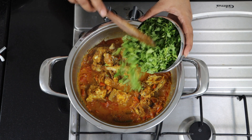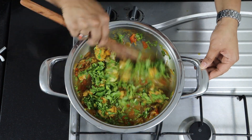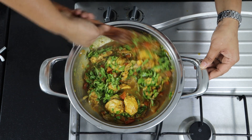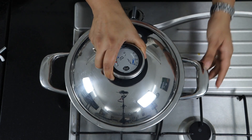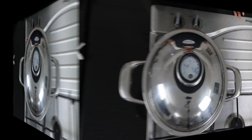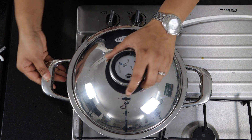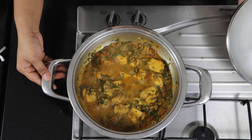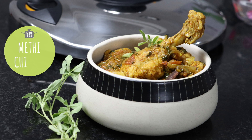Switch off the stove, let's open and see. Now add the methi leaves, close the lid and cook for 2 to 3 minutes. The 2 minutes cooking time is done — switch off the stove and open. Methi chicken is ready to serve. Thank you for watching!